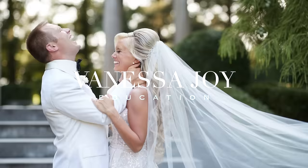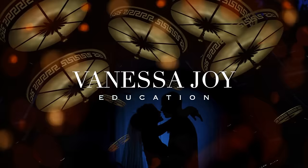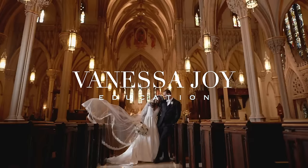Canon just released the EOS M50 Mark II, but is this camera right for you? I'm a wedding and portrait photographer and Canon Explorer of Light, but that does not mean I have biased opinions or I lie about anything.